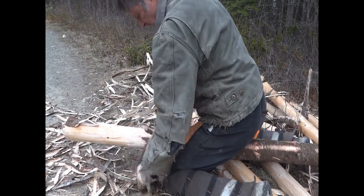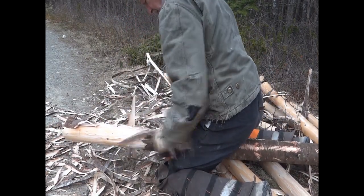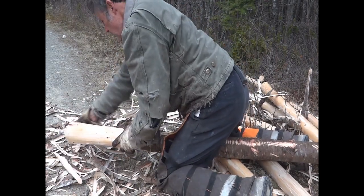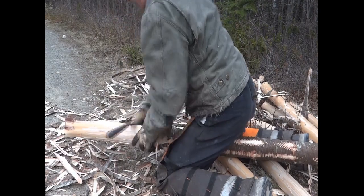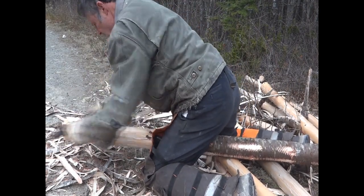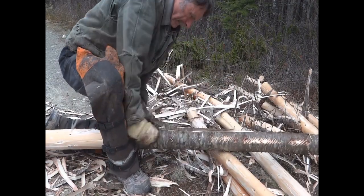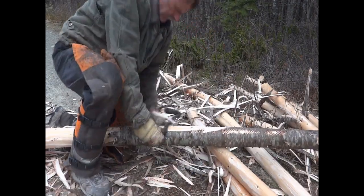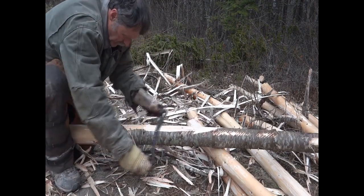To prepare the tree, use a chainsaw to carefully limb as close to the tree as possible. Obviously, once the bark is removed, there's a nubbin where the limb was, which will catch the draw knife blade. And you can see I occasionally catch it when I'm peeling using the draw knife.